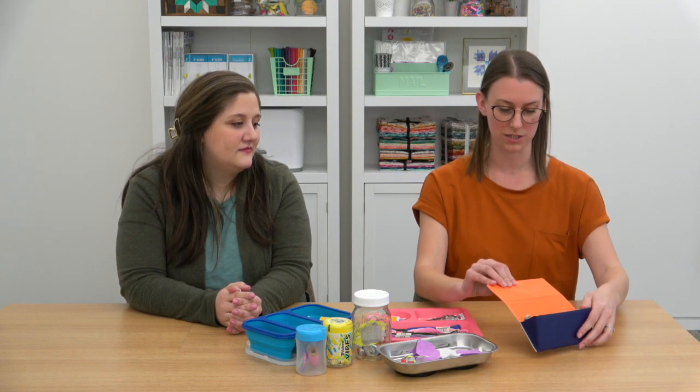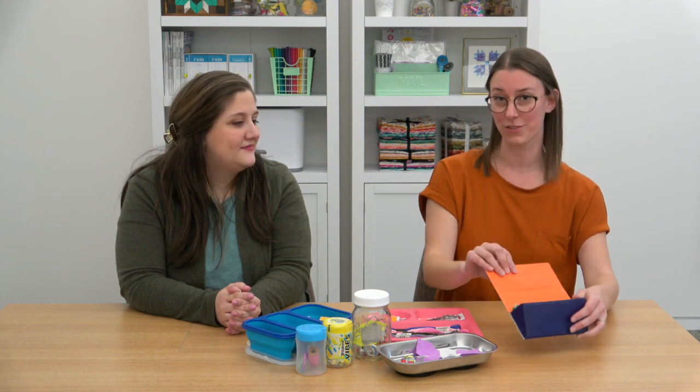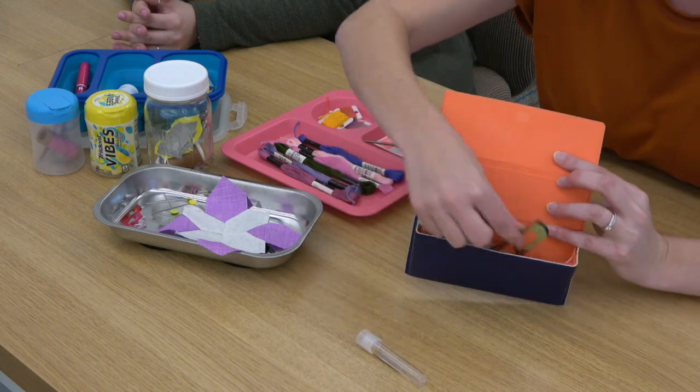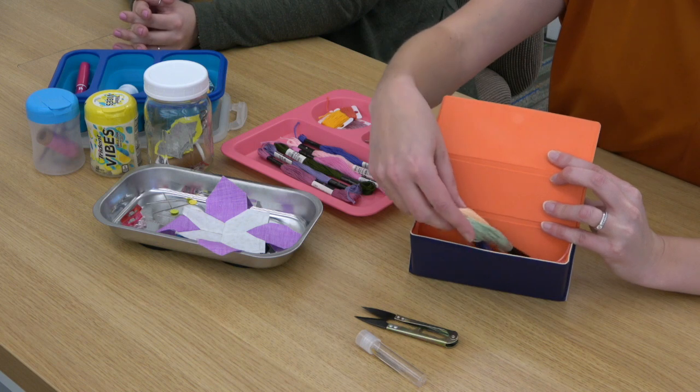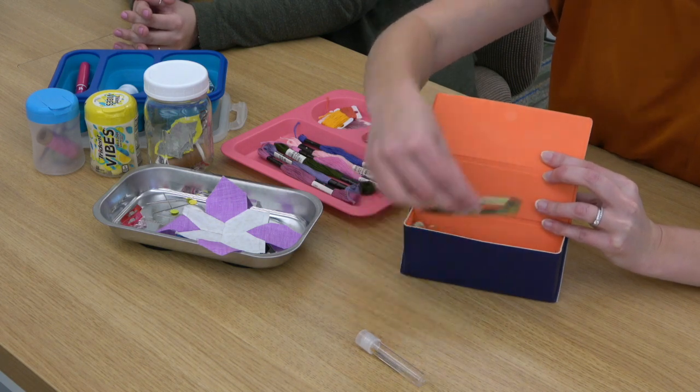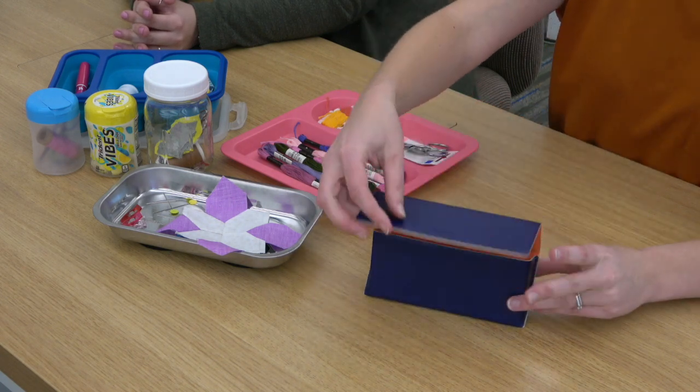Our last idea is a hard case eyeglass holder. If you had an extra one, you could use it — inside I have needles, snips, and some embroidery floss. It's not big so you can't fit tons of things in here, but for embroidery floss it fits perfectly. I love that it's a hard case so the scissors aren't going to come out and poke you if you stick it in your purse — you're not going to get stabbed by your scissors. We hope you enjoy these ideas for transporting and storing handwork, and thanks for sharing this, Allison.